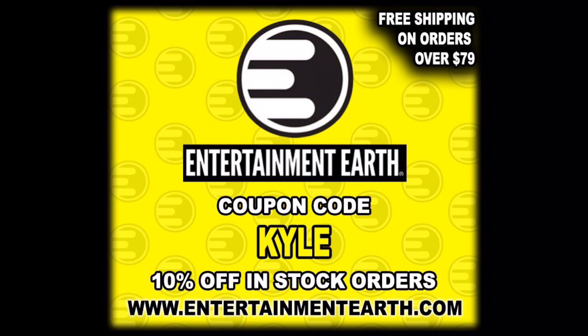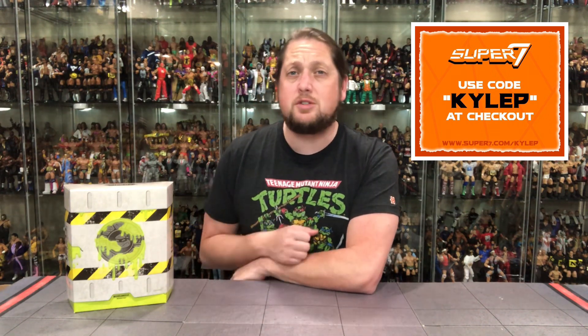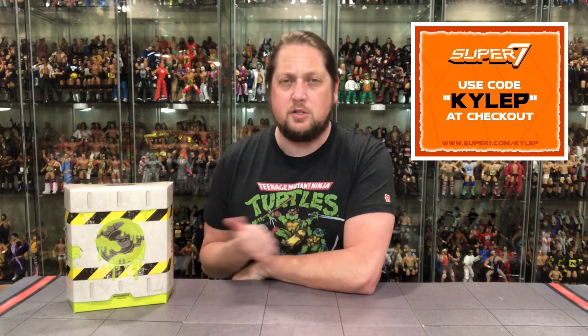Save yourself 10% on all in-stock items. Anything over $79 ships free. You can also go to the Super 7 website and use code KYLEP to support the channel. Some people have found these at other retailers, but this was originally sold as a Super 7 store exclusive — we got to remember that.